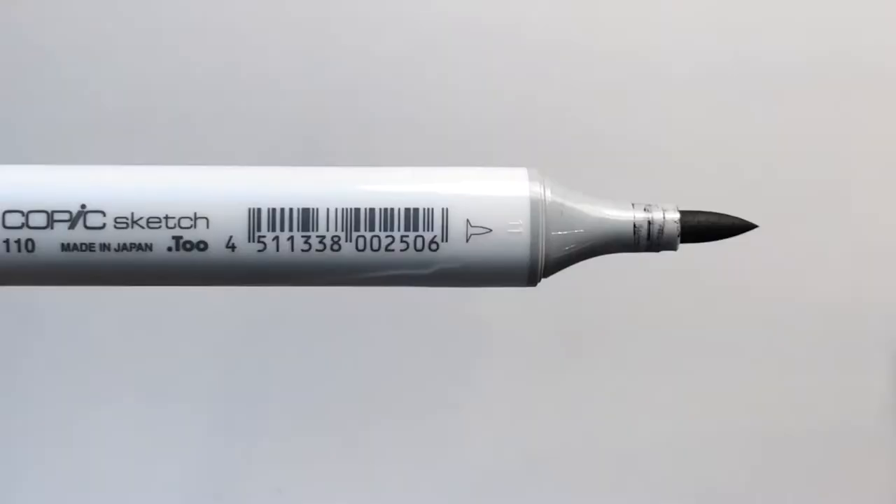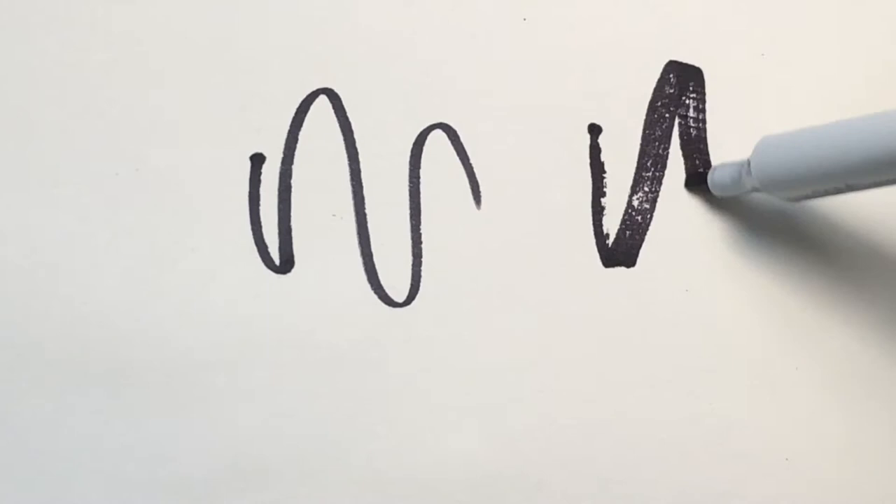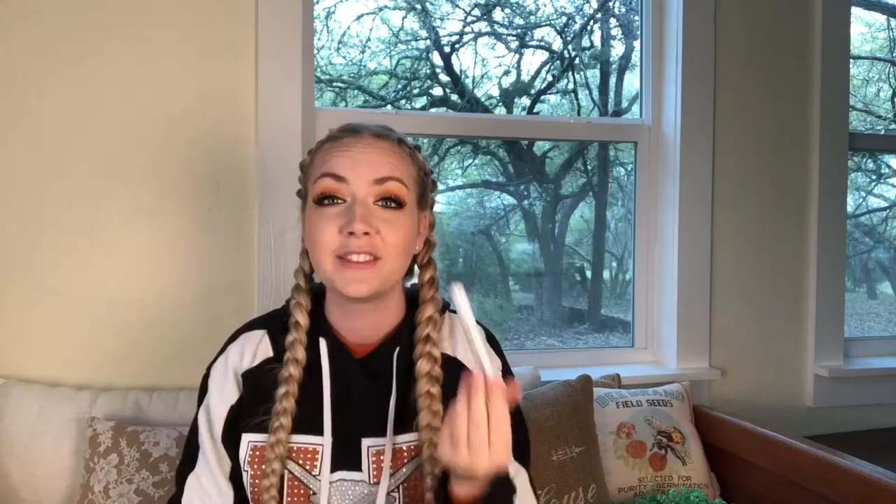Next up, we have a Copic marker. I've never owned a Copic marker before, which is really exciting. Last month I received my first ever Copic brand item and I absolutely loved it, so I'm really excited to finally get a Copic marker. This looks like a felt-slash-brush pen — it's a felt tip that you can manipulate. And this side is like an angular, kind of like those thick jumbo Sharpies. That is really awesome, I can't wait to try this out.